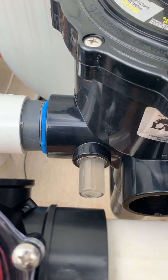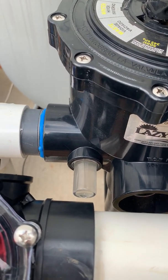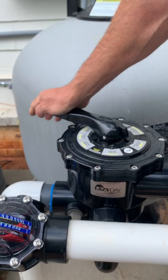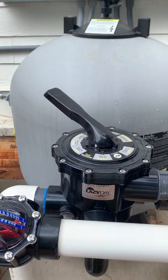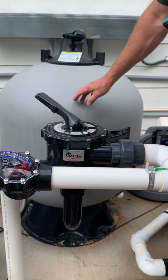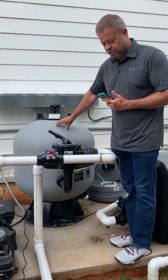I'm going to go ahead and turn the pump off. After you backwash, you always want to rinse for about 10 seconds. So you turn the valve to rinse — where it says rinse — turn the pump back on, and let it rinse for about 10 seconds. That's just to clean the dirty water out of the top of the filter that is left over from the backwash process.